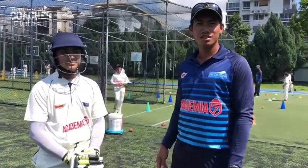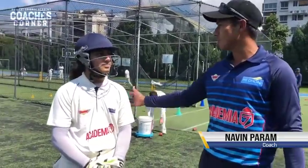Hi everyone, welcome to Coach's Corner. My name is Navin and I have Akash with me.